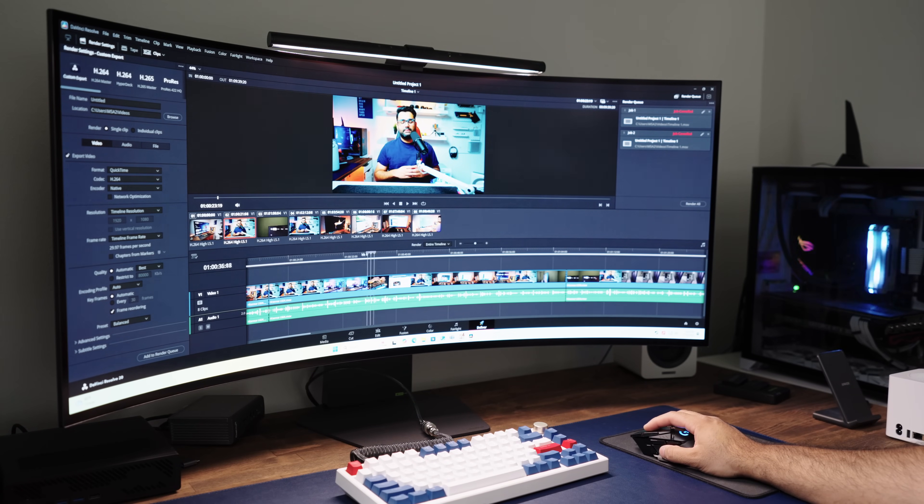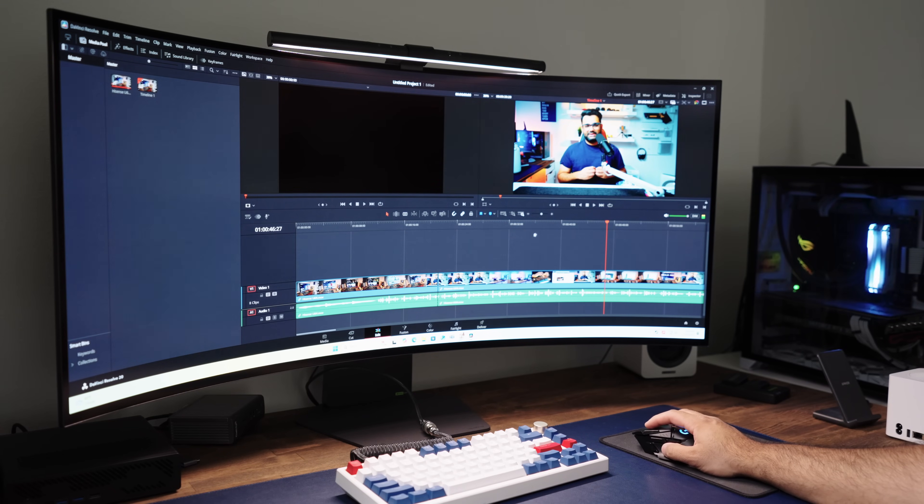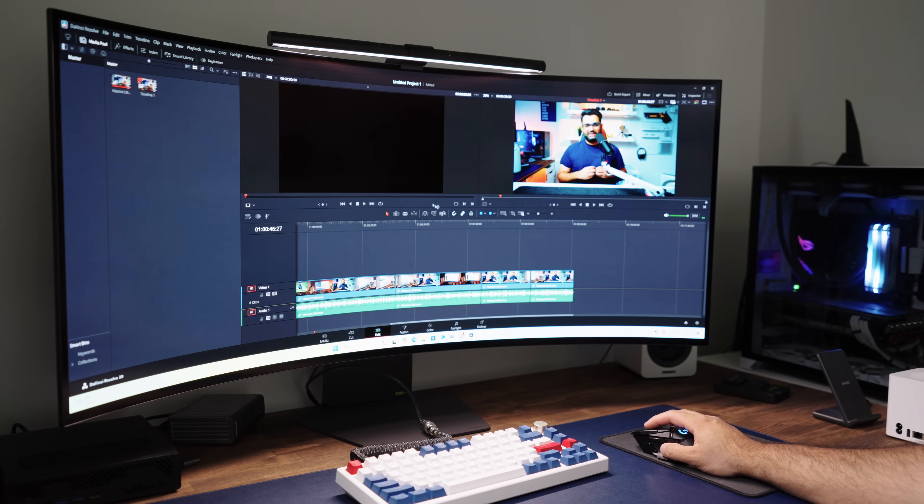Let's cover some non-homelab use cases to see what this device is capable of. If you're into video editing — especially 4K video editing with multiple timelines — having a 16-core CPU with 32 threads means faster rendering times, smoother scrubbing through the timeline, and way less waiting.